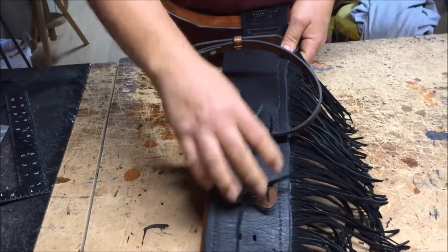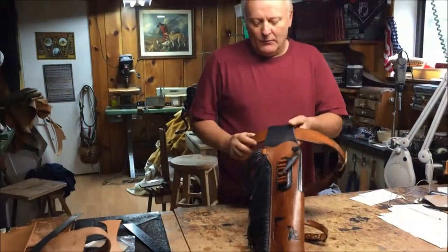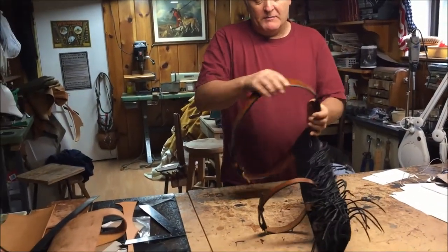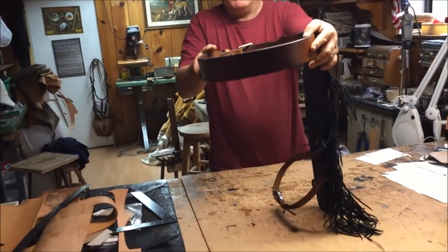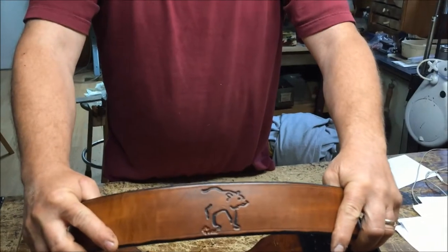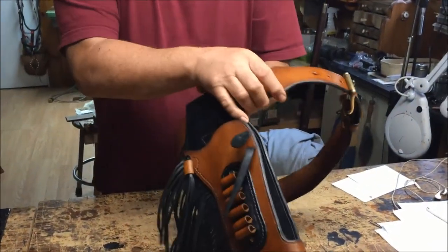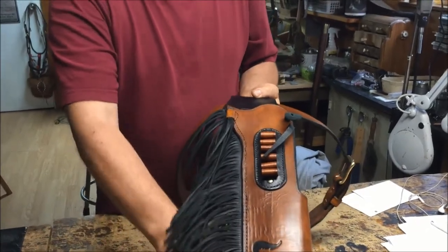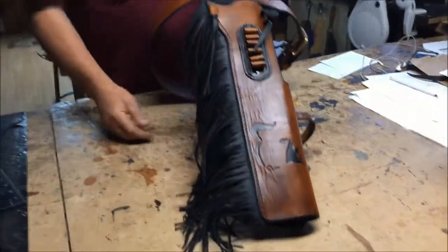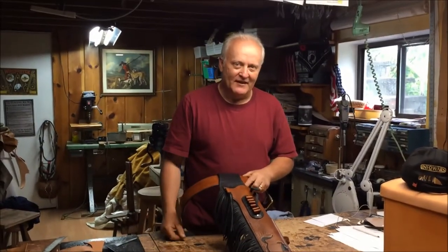In addition to that, they didn't want any cartridges on the belt, so we manufactured it with another one of the Graham Howard stamps of the grizzly bear — you can see it right there. So it's nice and slick and is exactly what they were asking for. Dream it, we make it — check us out, take care now.